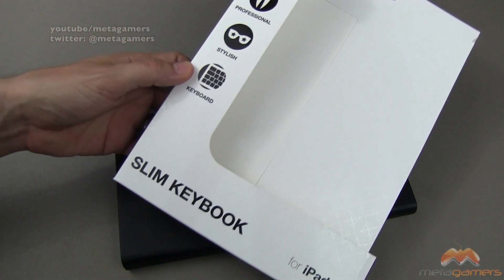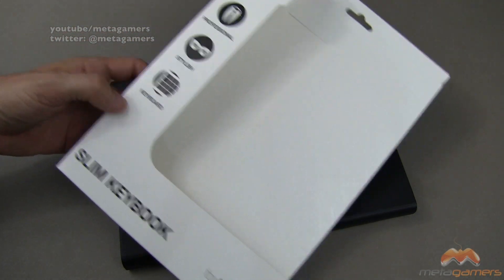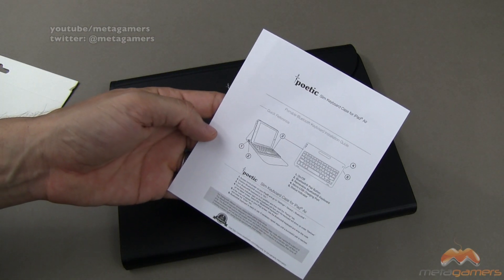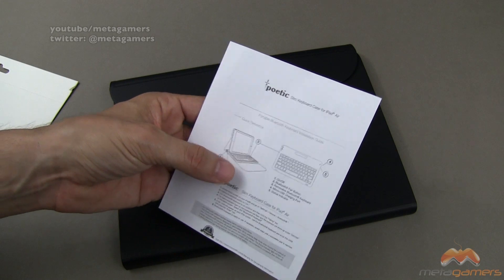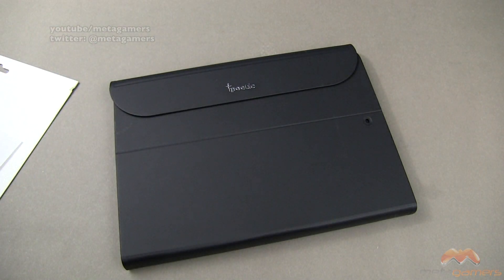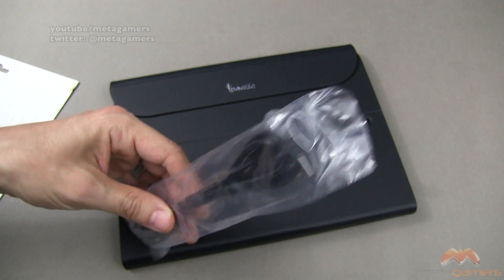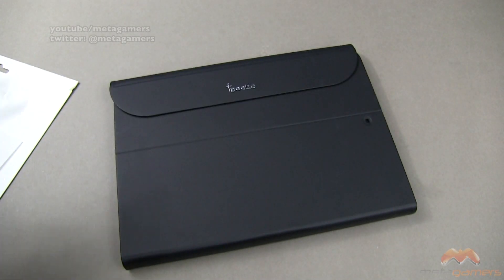It comes in the packaging that you see right here — Slim Keybook for the iPad Air — and inside you're going to get the case, a small instruction manual that talks about some of the features on the keyboard itself and about pairing, and you're also going to get a USB to micro USB connector so you can charge up the keyboard.